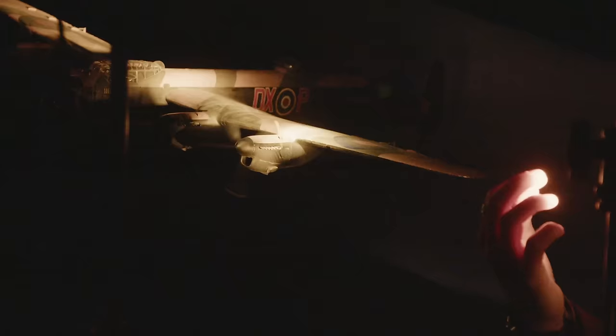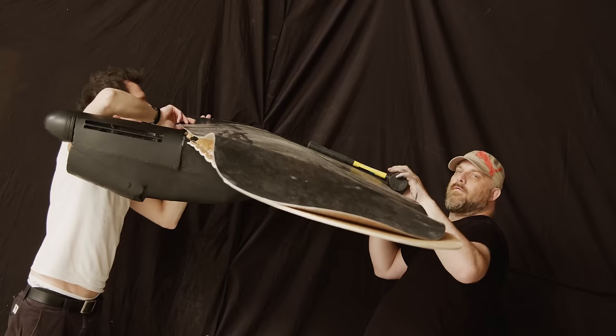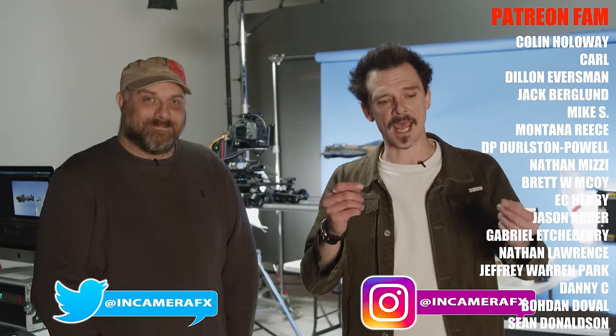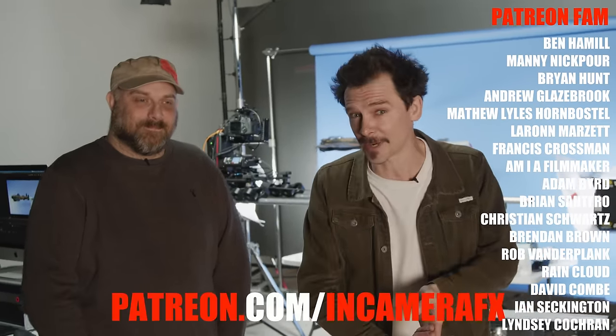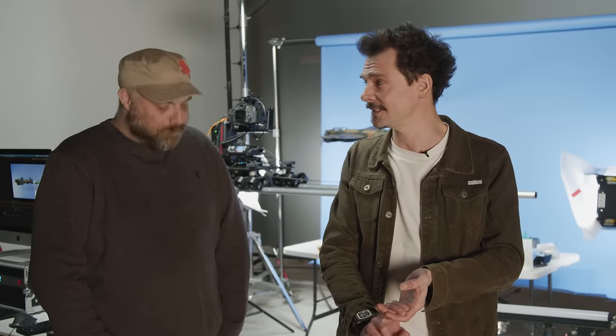Well, that probably wraps it up. We hope you enjoyed our little foray into motion control. Do keep an eye out for the upcoming episode where we're going to be shooting multiple passes of our amazing Lancaster bomber, along with some pyrotechnics and all kinds of joy. Remember to follow us on social media, and we have a Patreon running so you can go there and support us. I think that's pretty much it.